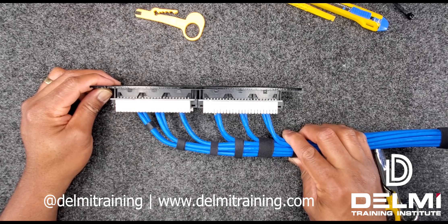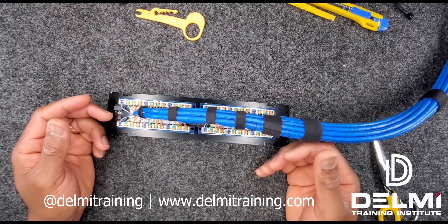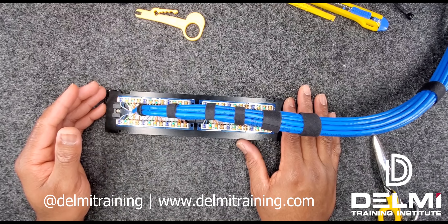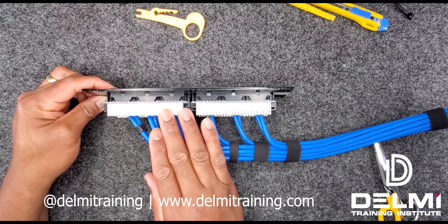Sometimes when you dress them flat and zip tie to the patch panel, you don't have room on the back of the rack or cabinet to terminate. It all depends on what situation you find yourself in and also depends on the patch panel you're working with. These are a few techniques to know when working with patch panels. When you dress them this way, you don't have too much pressure on the patch panel and you can easily add cables as you need them.